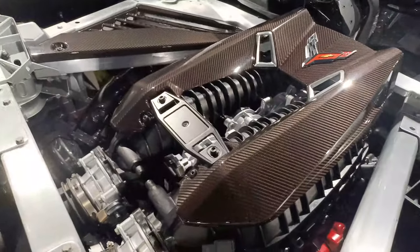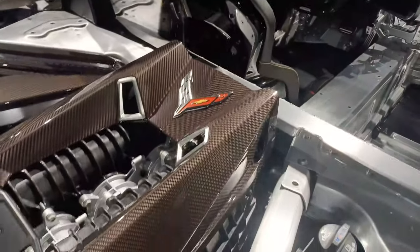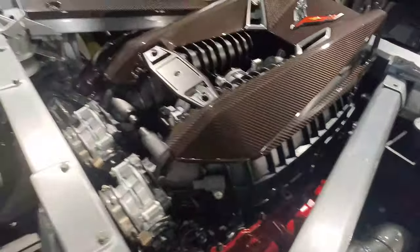I just love this engine color. Alright, so that's the cutaway — it's really nice that they do this.